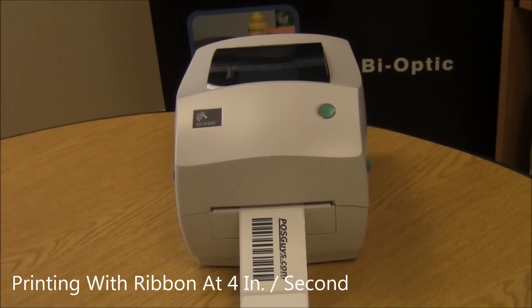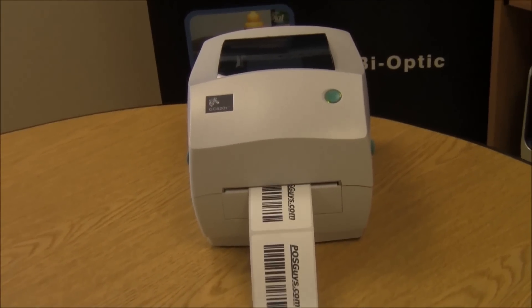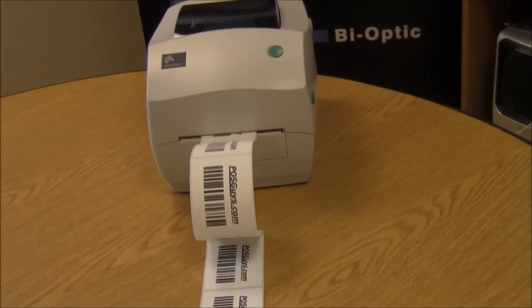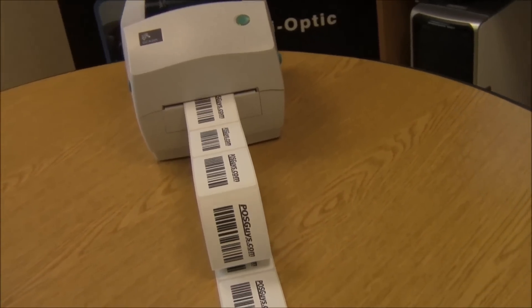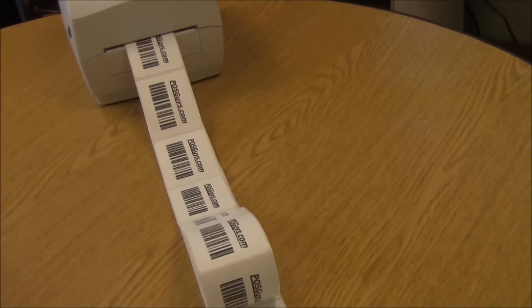They come out pretty quick and pretty clear. We've done some very large print orders with this printer before.